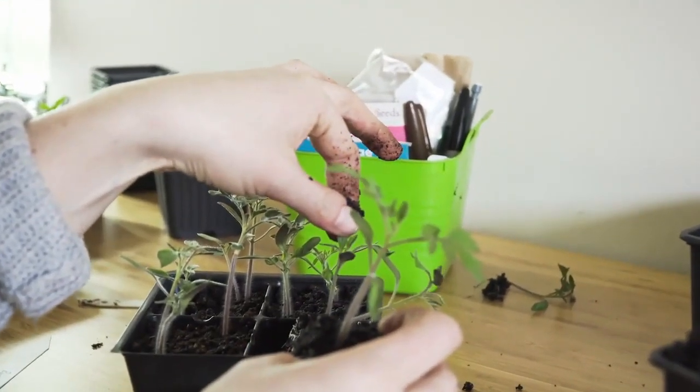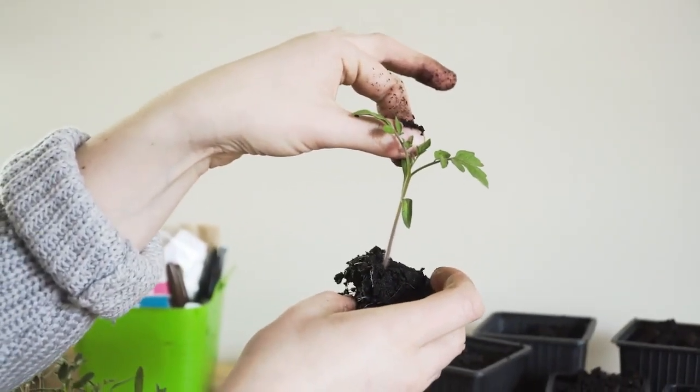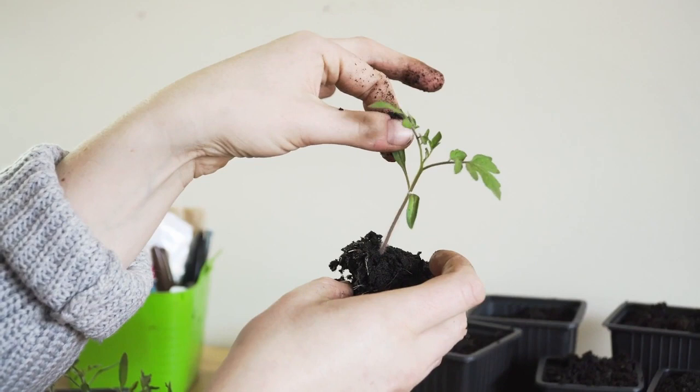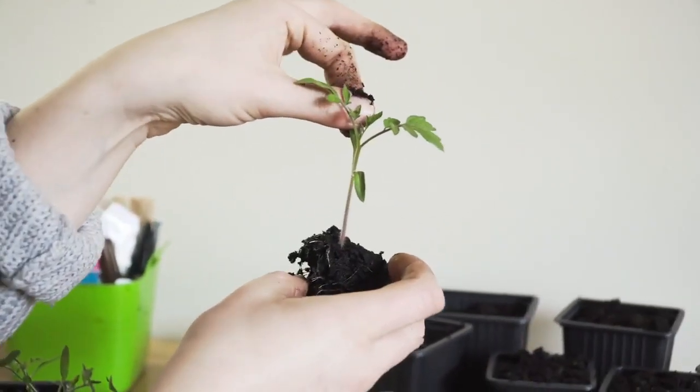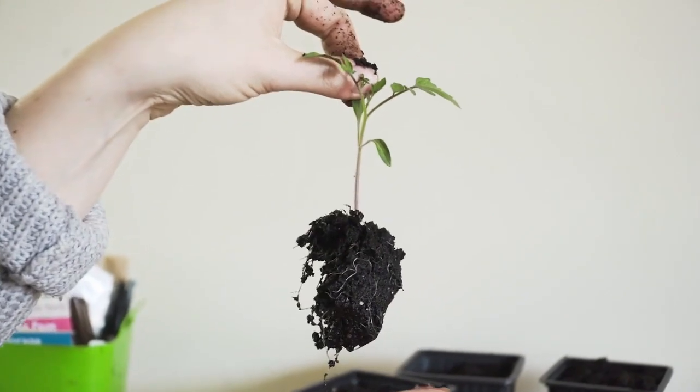If you ever have to lift your seedling, you can lift them by the seed leaves, because if they were to rip off, they're going to drop off naturally anyways — it's only a matter of time. You can see it's actually way stronger. [Second person]: That makes me anxious, stop doing that.